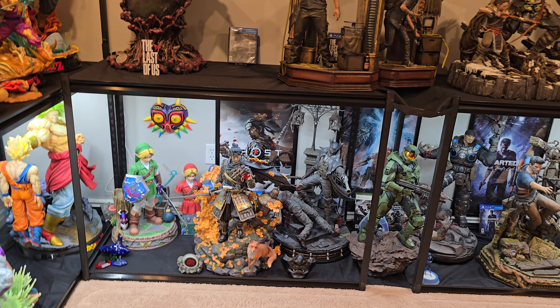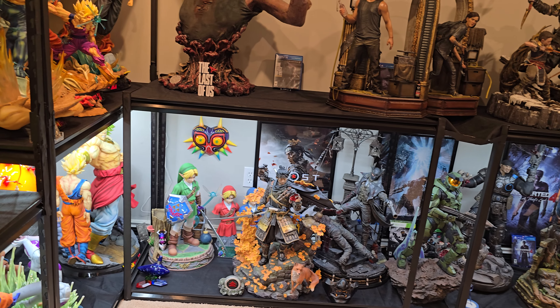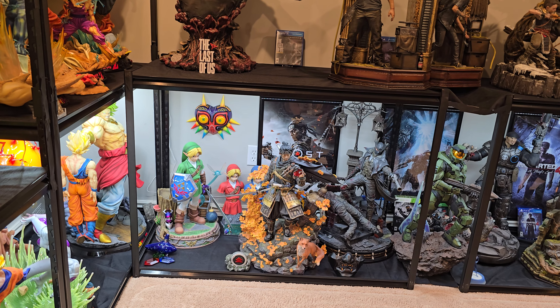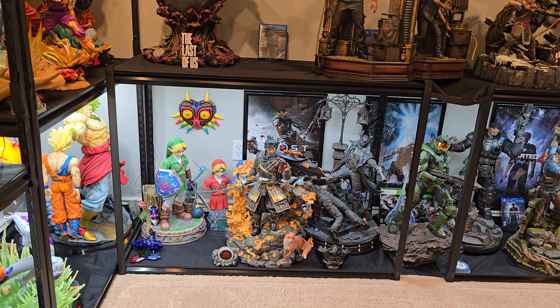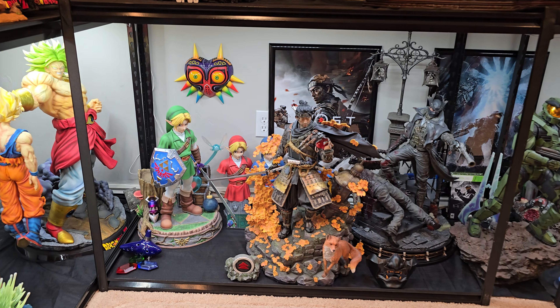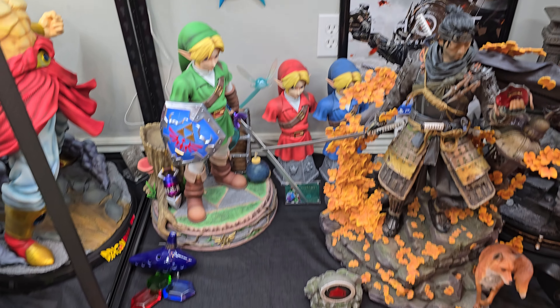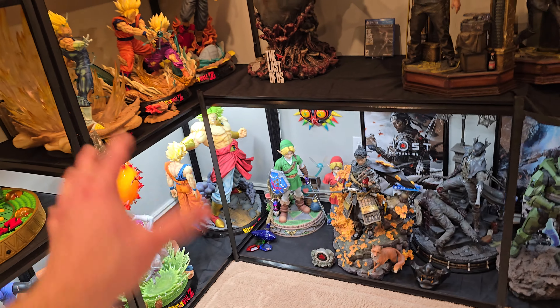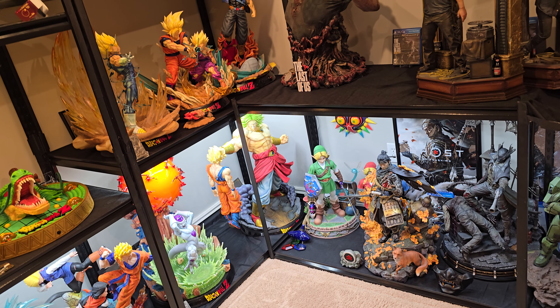I really do want to keep Link just because Zelda is one of the most nostalgic video games of all time for me. As a little kid, I remember playing Ocarina of Time with my brothers when it first came out — it's just so iconic. So I have to keep that statue; it's way too good. We threw Link here with the Majora's Mask, the two busts, and the Ocarina. I think that looks pretty good, and I think this is the best spot for Link because it's near DBZ, which is very colorful and cartoony-looking statues — the transition flows pretty darn good.